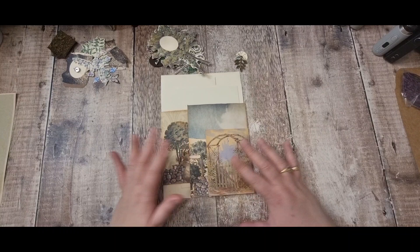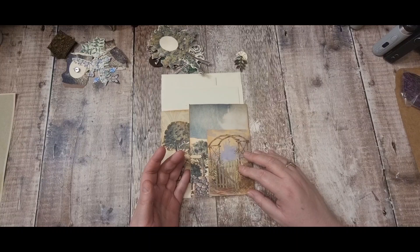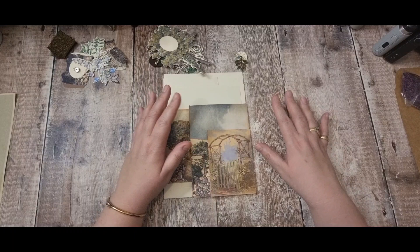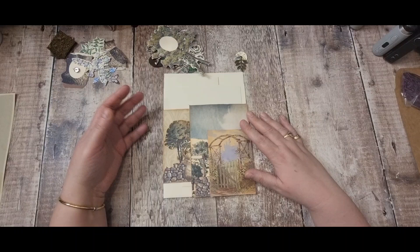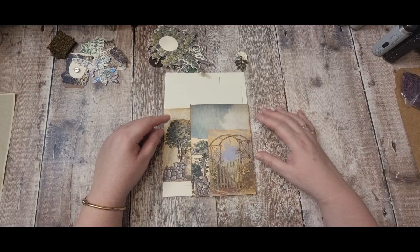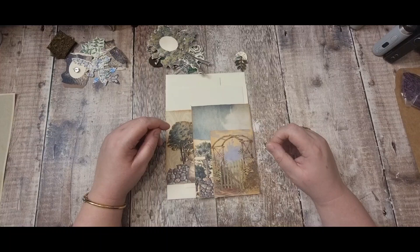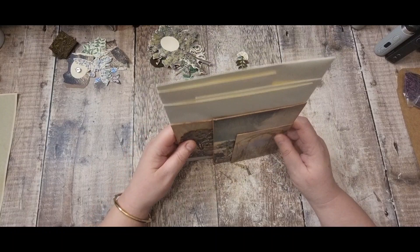Hi there and welcome back. This is part two of making a flippy flappy woodland scene. I've put the file folder away for now, but this could actually be the front of the file folder if I wanted. I originally started building it up thinking it was going to be one of the inside pieces, but I may end up putting it on the front. That made me think I ought to start thinking about how I'm going to keep these down from all flipping open.